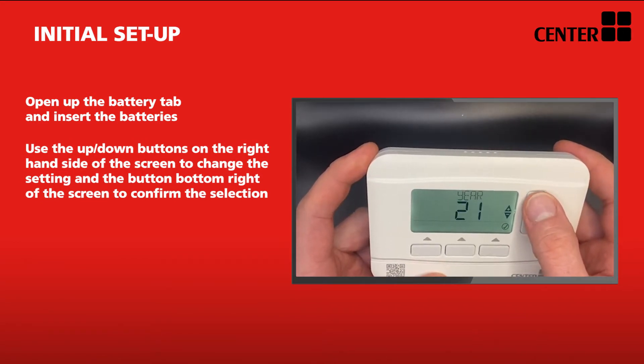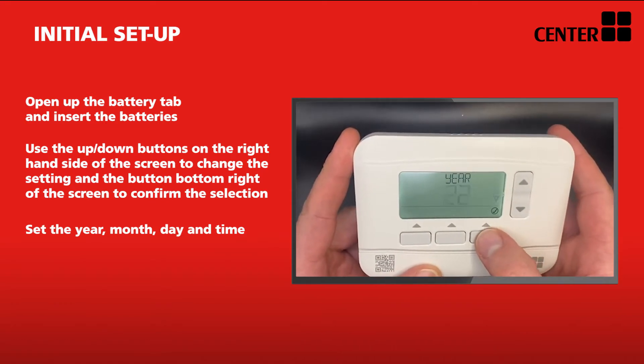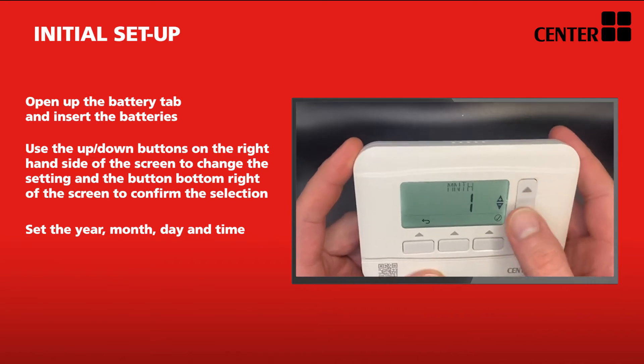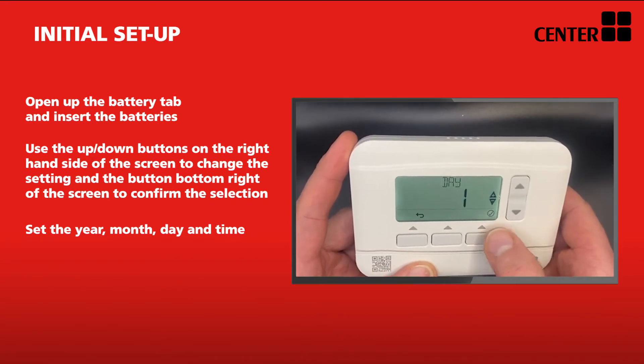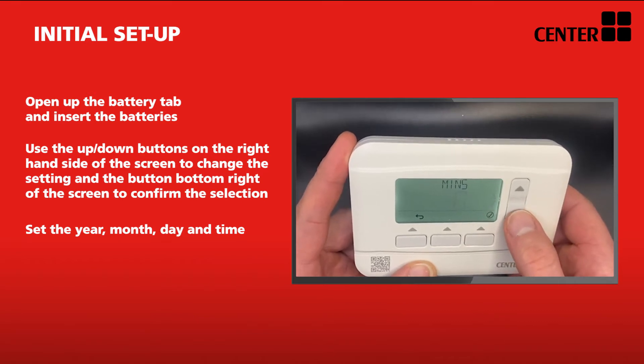You need to start by entering the correct year, month and day. You can adjust this with the arrows on the right hand side for up and down, and all actions will be confirmed with the bottom right hand button, with a tick directly above shown on the screen. Repeat the same process for hours and minutes, again selecting the confirm button each time.